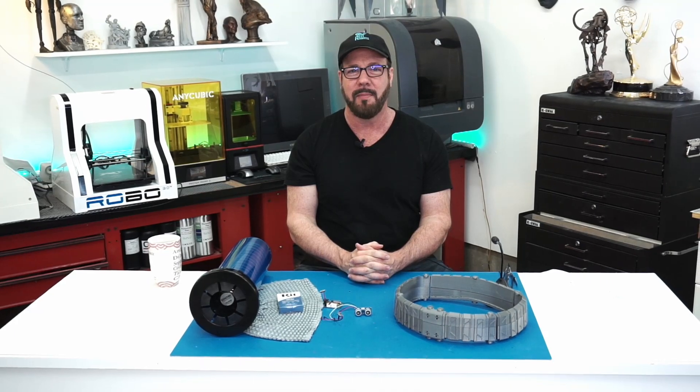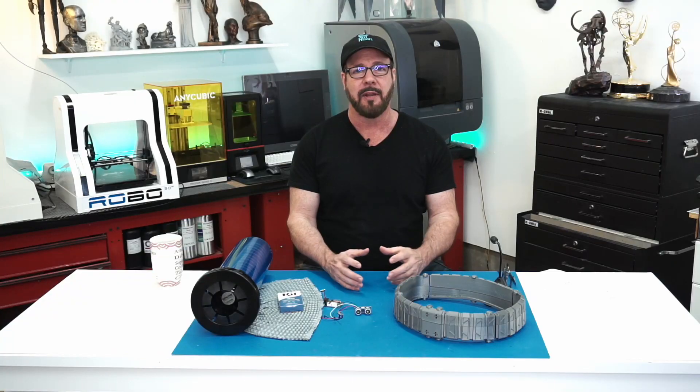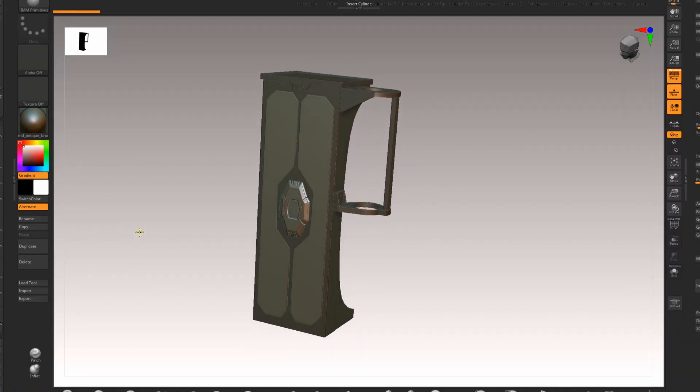Hey everybody, welcome to episode 7 of Real Robots. On this episode we're just going to tie up a lot of loose ends of things we've got left over. I also want to build a table, like a kiosk for him, so that he can actually have a table to serve the drinks on.